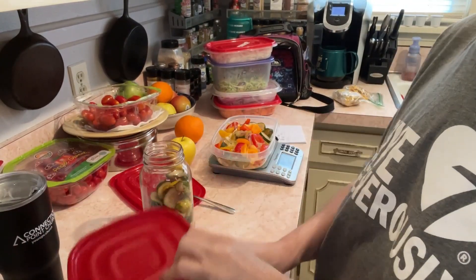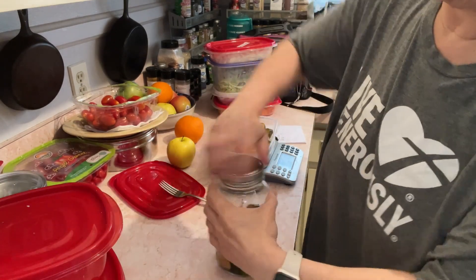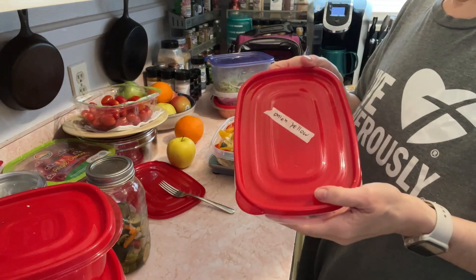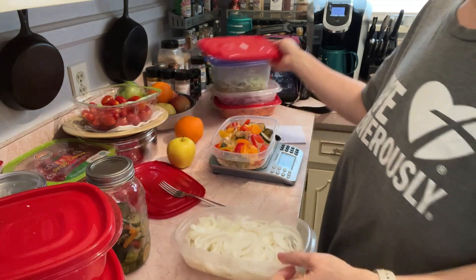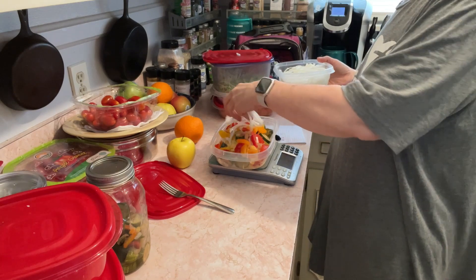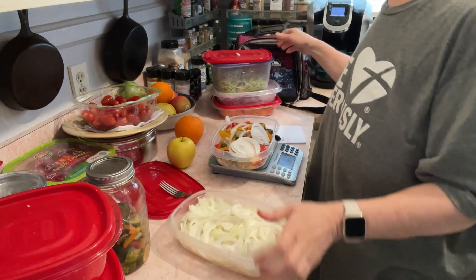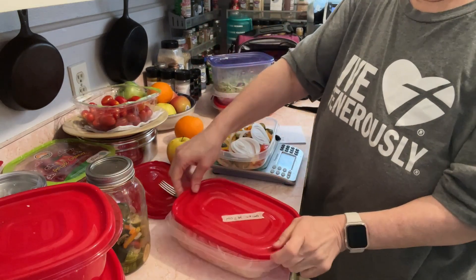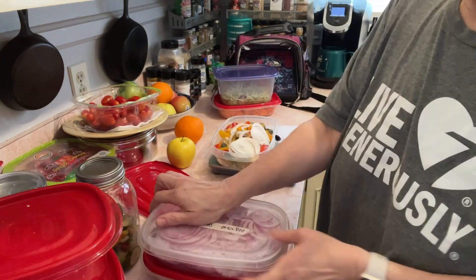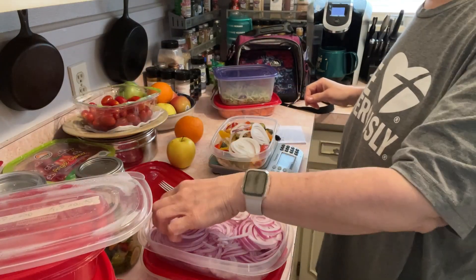So I'll set those over here to go back in the fridge. Now I've got some yellow onion — I like onion. If you don't tolerate onions, just don't put them on there. You don't have to make your salad like I make mine. I also have some red onion, so I'm going to put some red onion on here too. It's kind of nice — I can do them all the same thing because they plug in the same.